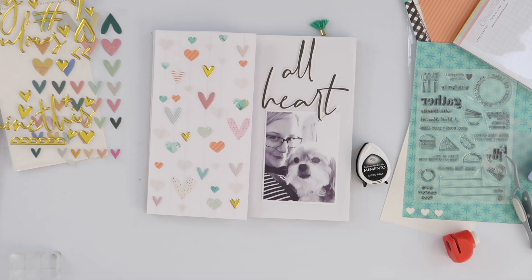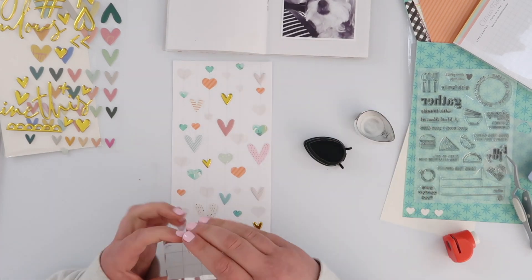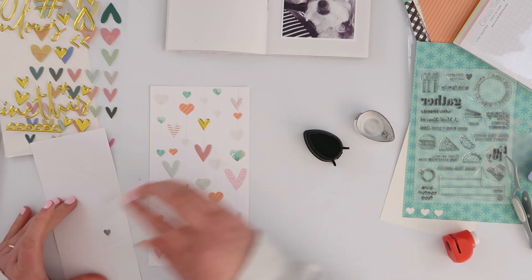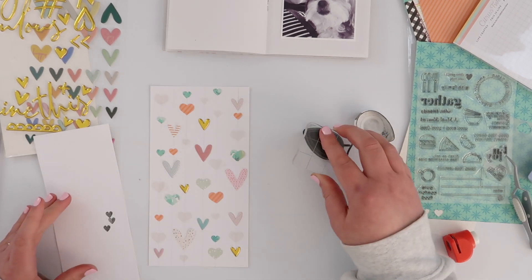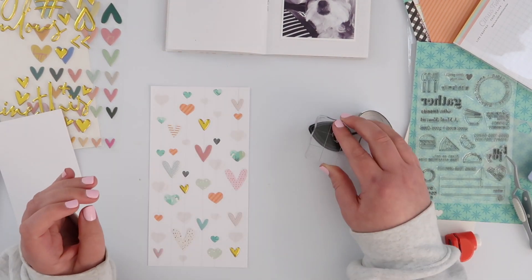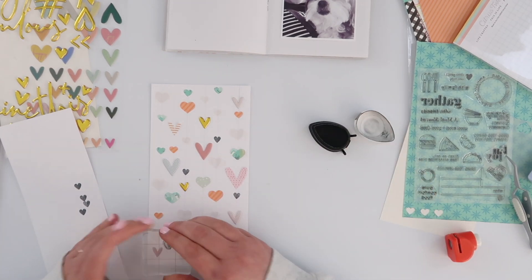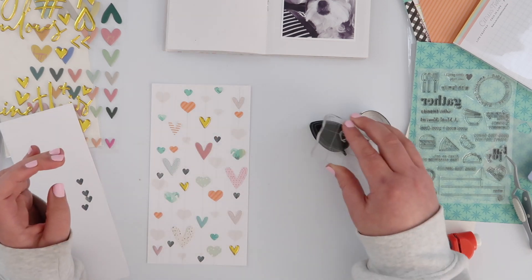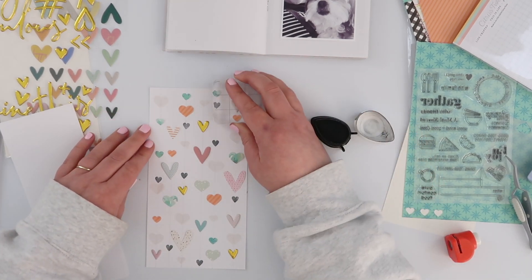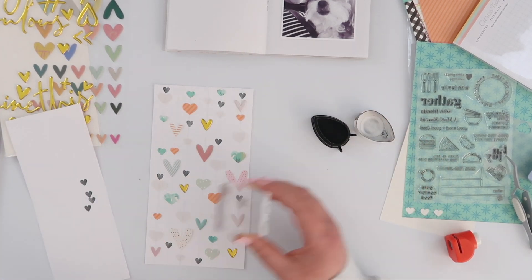Now that I'm putting the two pages together, I want to add some black onto the left-hand side. I've got a black and white photo and the sentiments are in black, so I want to tie those two pages together a little bit more. I'm going to use that heart stamp with black ink — Memento Tuxedo Black. The ink pad is a little bit dry and very old, so the black is kind of splotchy and almost grey, which is a happy accident. I like that even more because it gives even more texture to the page.